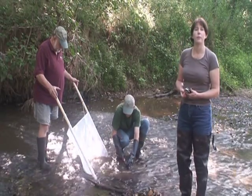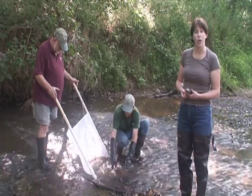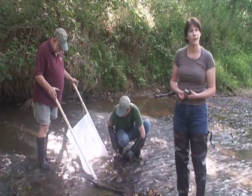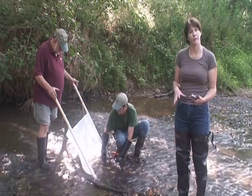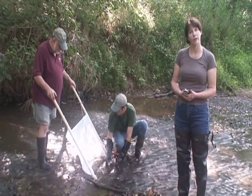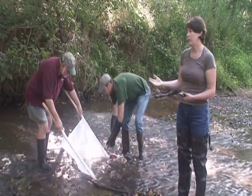Some invertebrates are pollution tolerant. This means that even when the stream is polluted, they are able to live in this environment. By knowing what kinds of invertebrates are pollution tolerant, we can then compare that to what we find.